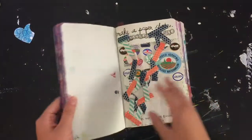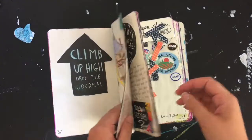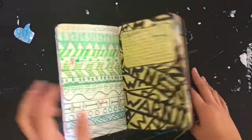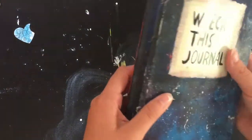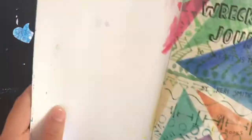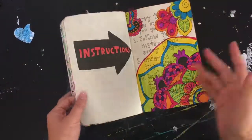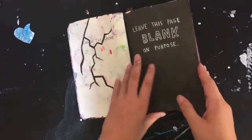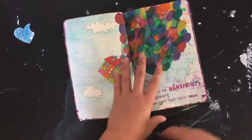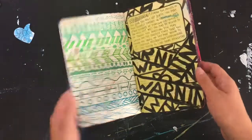Hey guys, so I'm having a different kind of video today. This is a Wreck This Journal — this isn't the original cover, it was a different color. It's by Keri Smith. Basically the concept of it, for anybody who doesn't know, is that each page has an instruction and you're supposed to follow it.